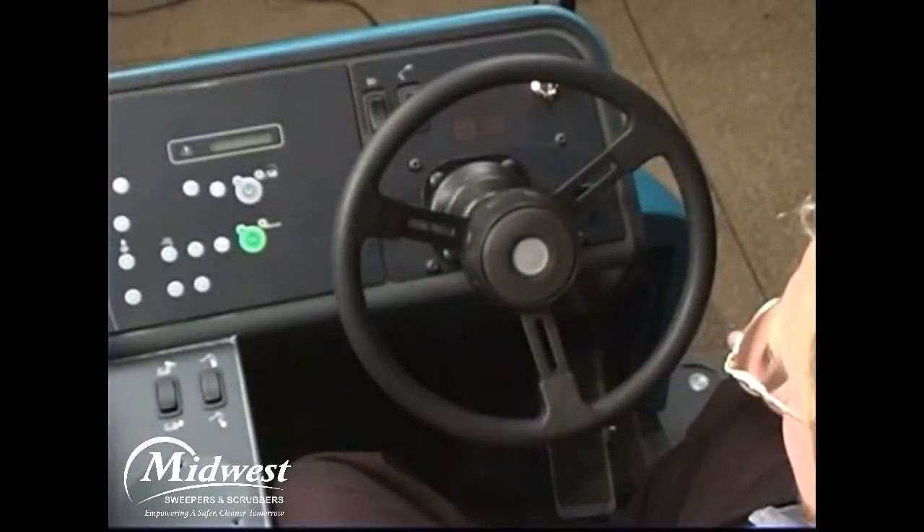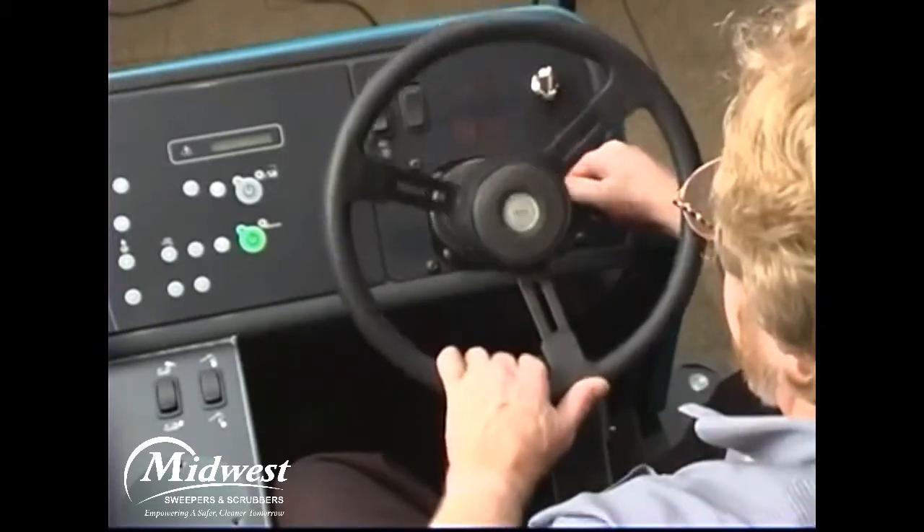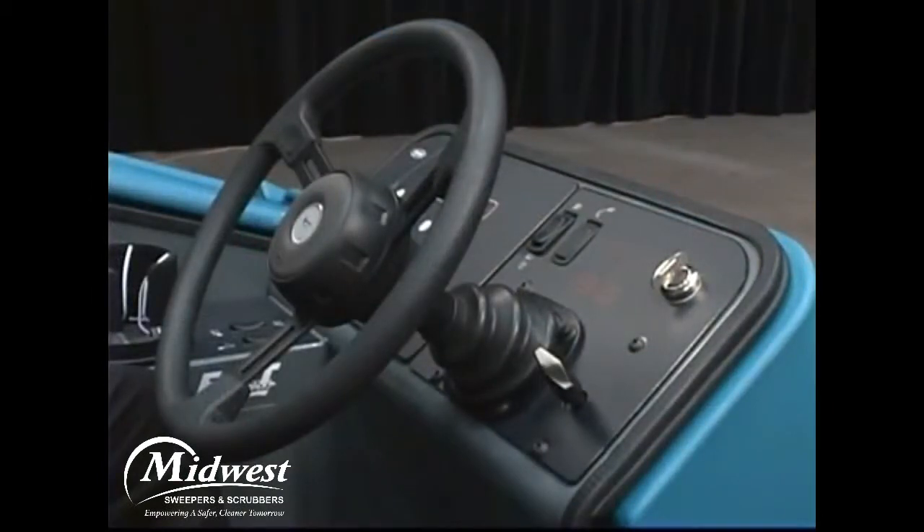The steering wheel can be adjusted for operator comfort. Pull up on the adjustment T-handle and position the steering wheel. The horn button is placed in the center of the steering wheel for easy access.